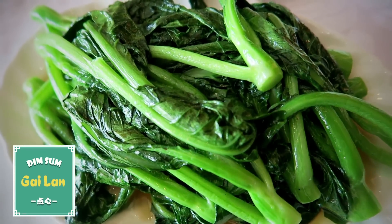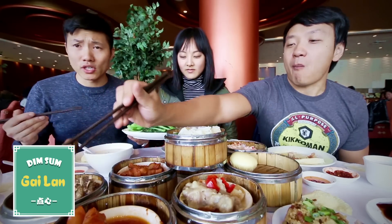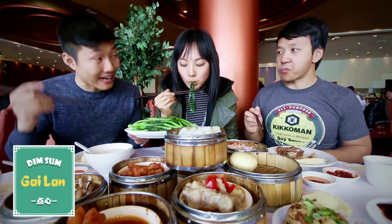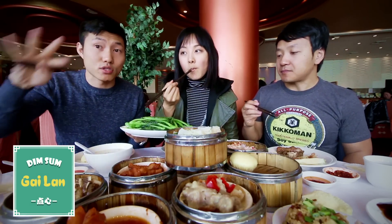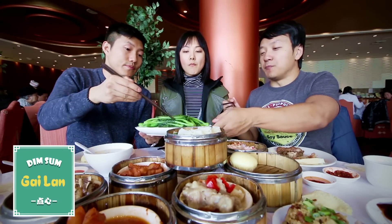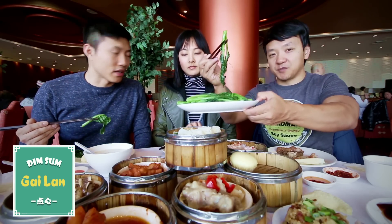We gotta balance our meal with some veggies. When you go to dim sum, you gotta get the one veggie dish that everyone gets — the gai lan. It's steamed and then they put this oyster sauce on it. You really only need one vegetable dish to go with your meal. When people say broccoli in China, this is what they mean — not like Western broccoli. This is Chinese broccoli.